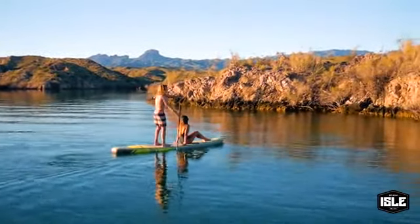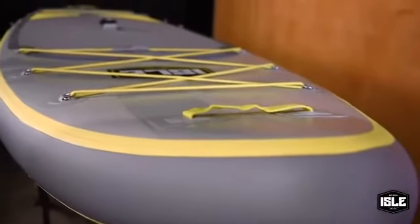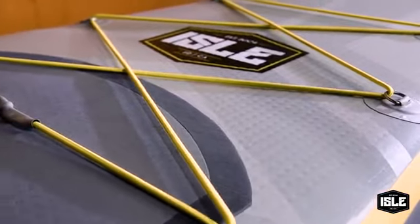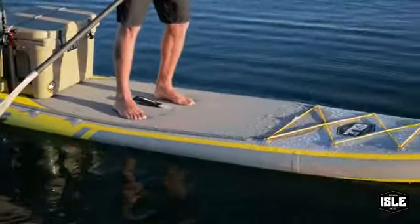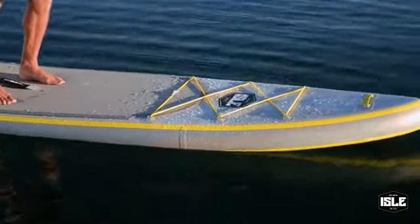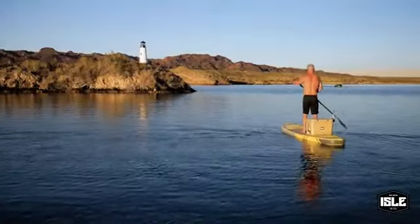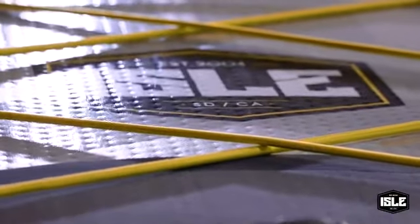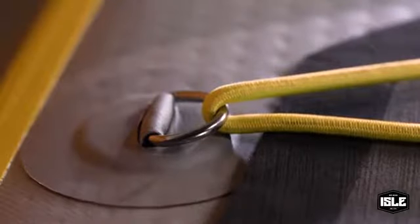This board has a ton of features. The nose and tail handles aid in transporting a fully loaded board along riverbanks or shorelines. The board also has two sets of bungees — one in the front with six touch points, and another in the rear with four touch points. It also has extra D-rings for when you want to strap down your cooler or additional gear.